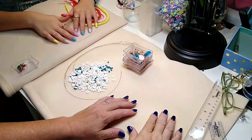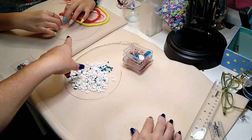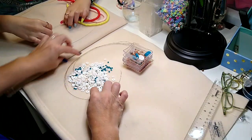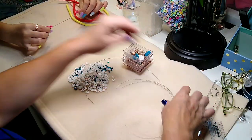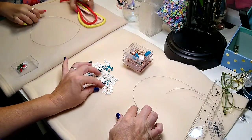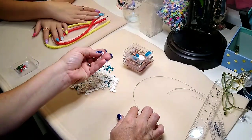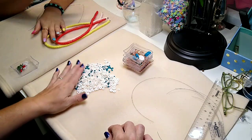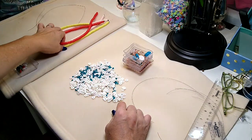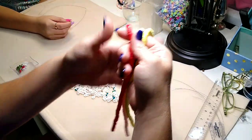Hello everybody, it's Wendy, and today I am here doing a special video with my niece Lainey. Wave your fingers, Lainey. We are going to do two Heishi bead necklaces. These are the Heishi beads. I have got white, papaya whip — which is like a slightly pink tone — and a teal color. And Lainey has got lemon, baby pink, and salmon.